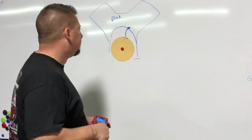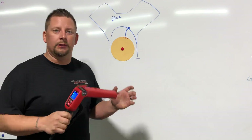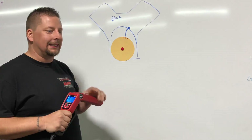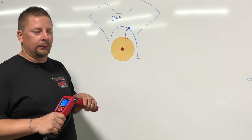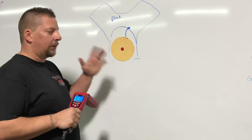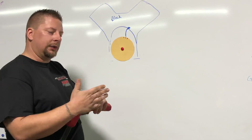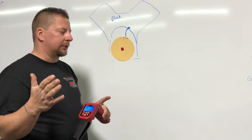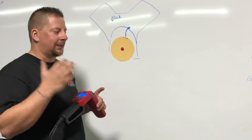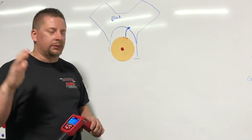Before you ever try to put power to the engine, make sure you go through this process. This is the only way to confirm true TDC unless you do it during assembly using a dial indicator on the piston. It's the only way to ensure ignition timing is correctly aligned with mechanical timing. If they're off, it can cause catastrophic failure, or you may simply not be making as much power as you think — something in the whole system can just be completely wrong.